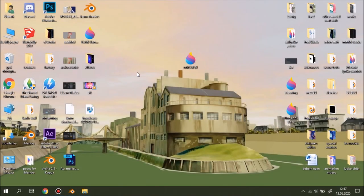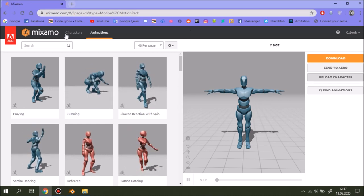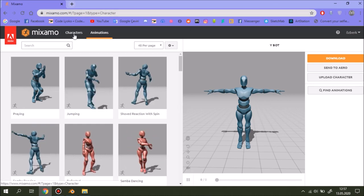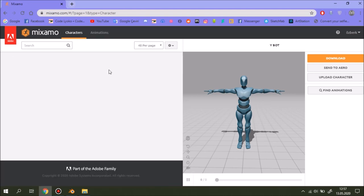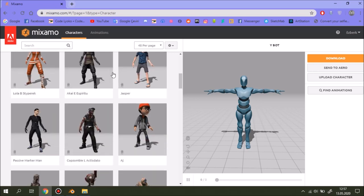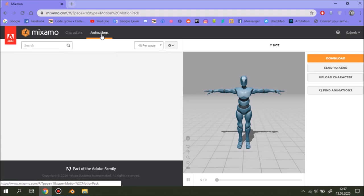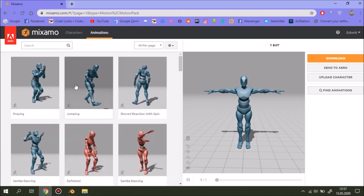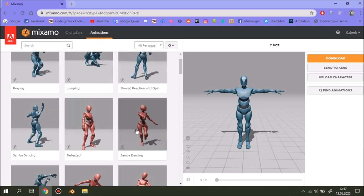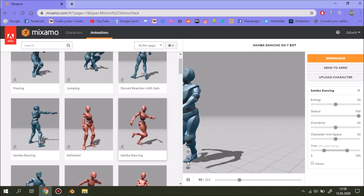First, we will use mixamo.com to rig our character — I'll put the link down below. This site is really great; there are tons of characters to use in your projects and they are fully free, which is amazing. There are also tons of free animations: walk, run, grab, pray, dance, and all that stuff — as you can see our character is dancing.